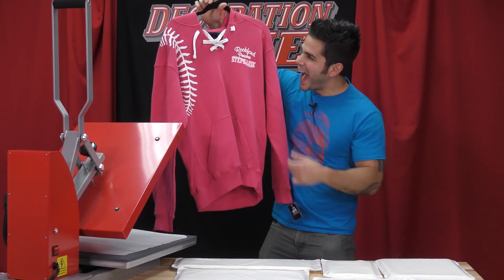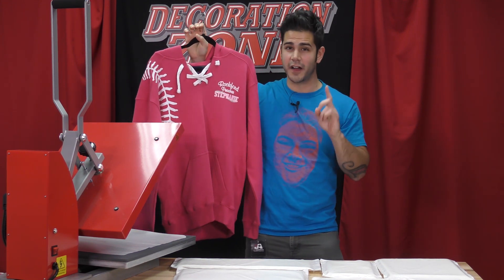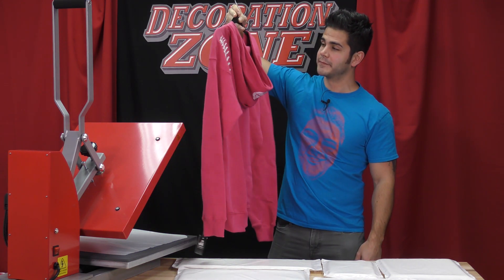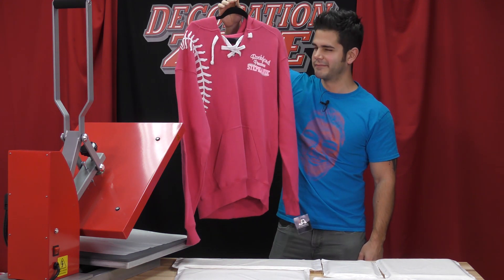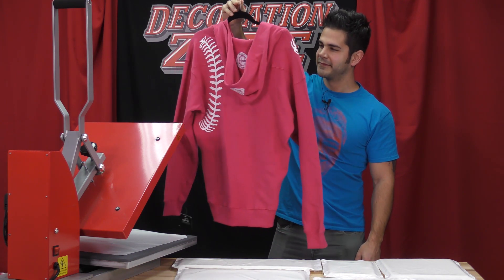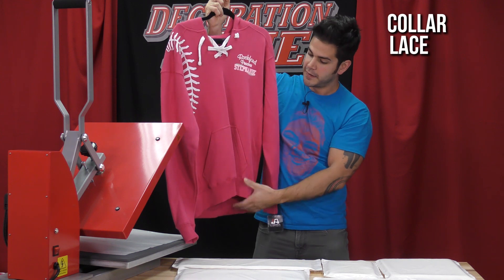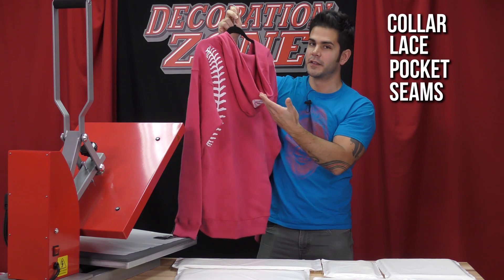Just look at this hoodie. I can see or pinpoint at least five attributes that would cause uneven pressure when pressing Caesar HTV. Can you list them? Alright, well here they are: I see the collar, the lace, the pocket, the seams, and of course the hood.